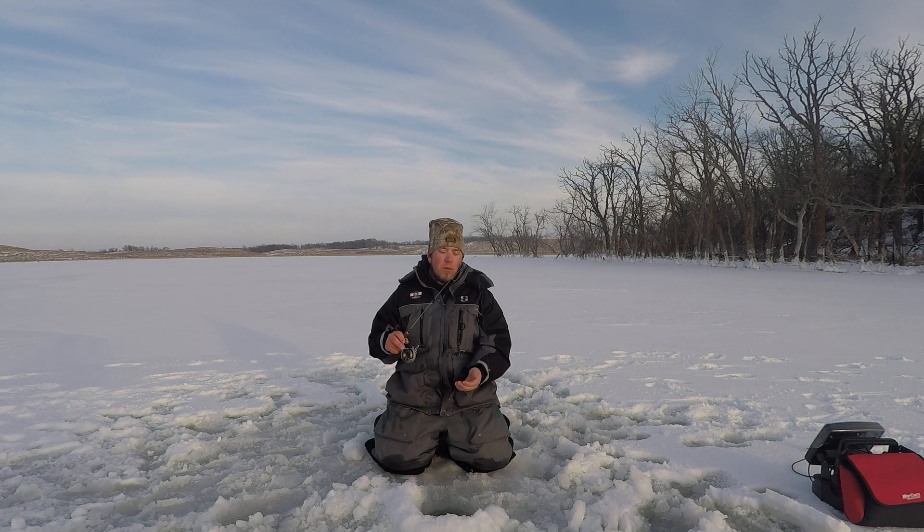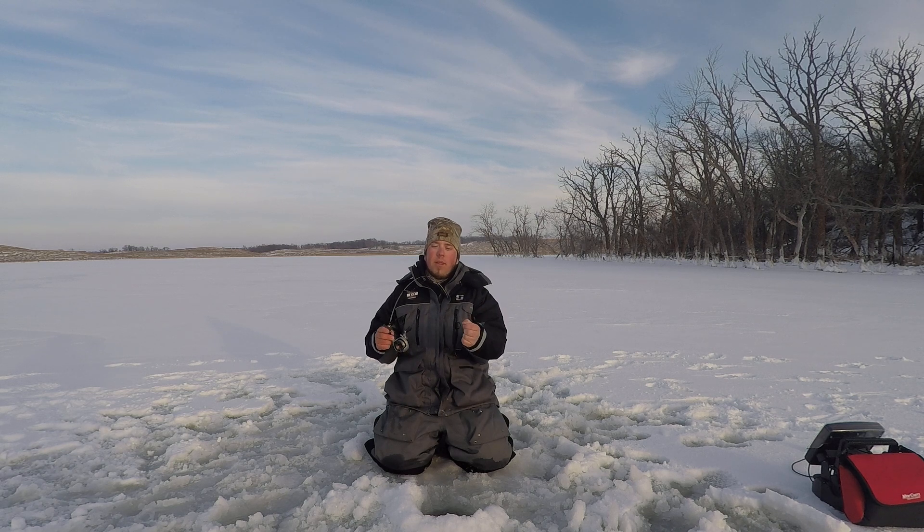Chris Seiler here. I'm going to show you my go-to for finicky panfish. I like to use a Jason Mitchell meat stick. I love it for the tip and how it goes straight to backbone like that, so you can fight bigger fish.